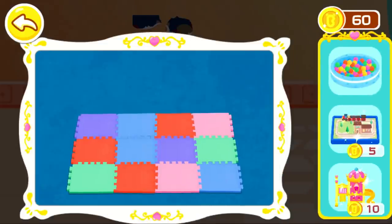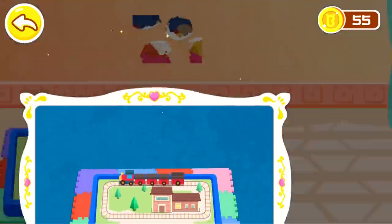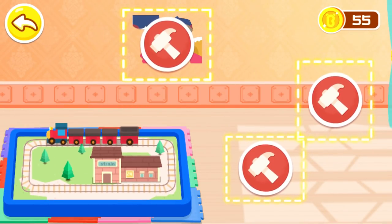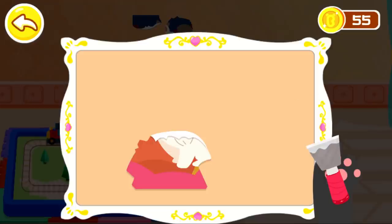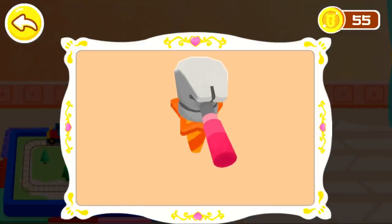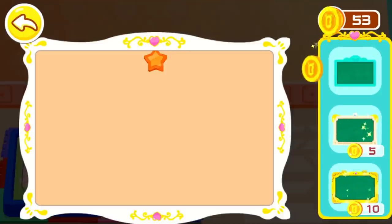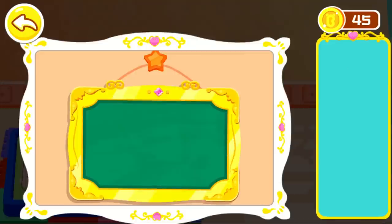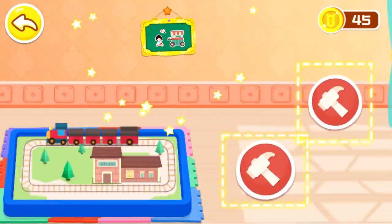Which toy should be put here? You're awesome! Scrape off the broken poster. We can hang the cardboard once a nail is knocked in. Good job!